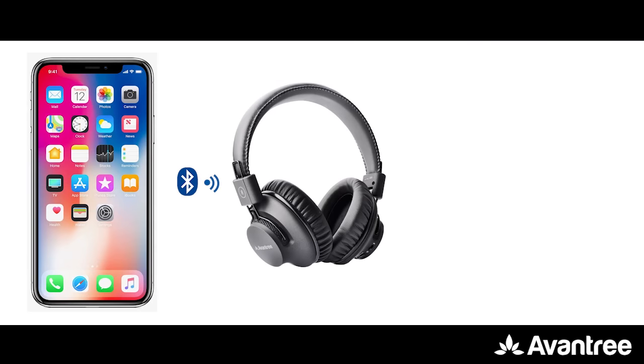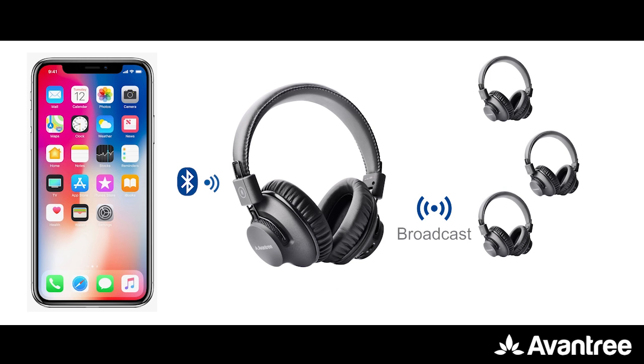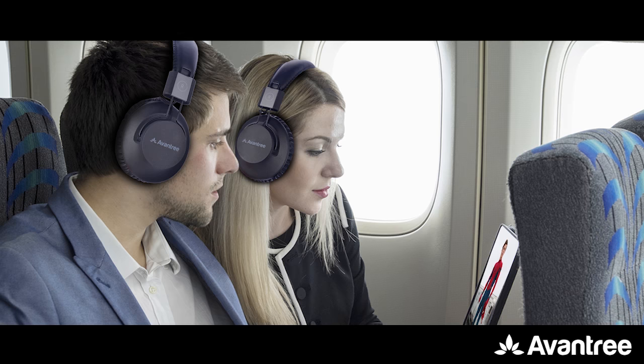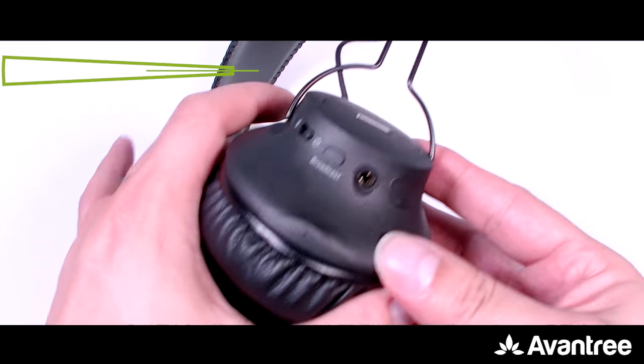Now you're good to go. If you wish to share with more headphones, simply repeat the same process with other Audition Procast headphones. But please note that the first pair of headphones — the master headphone — needs to always be the same one.